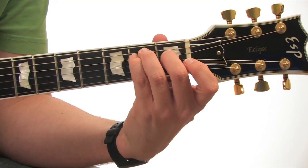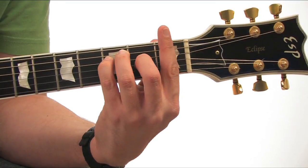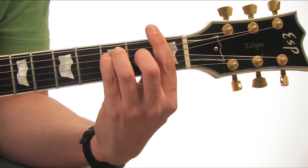Play an E chord without using your first finger, then move the E chord up one fret. Now lay your first finger across the first fret — this is an F chord. This is the major bar chord shape.